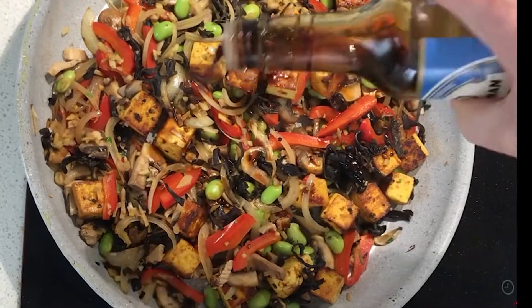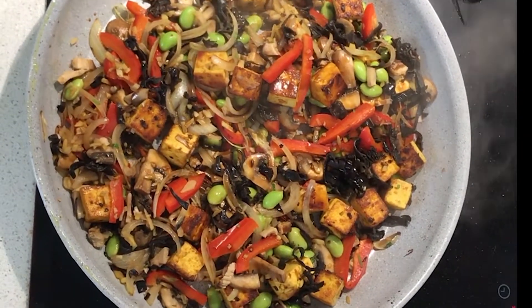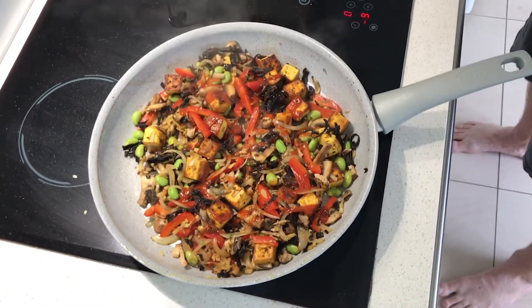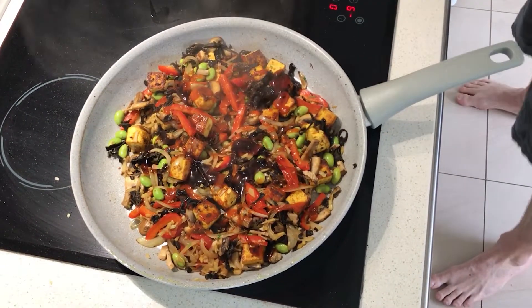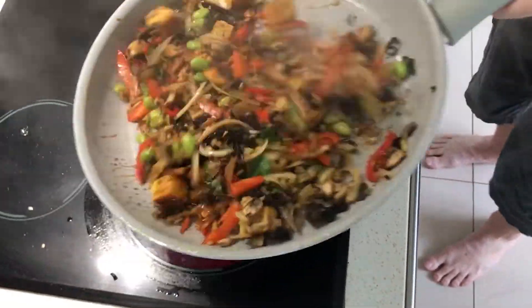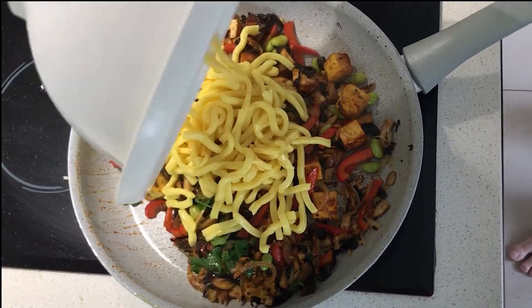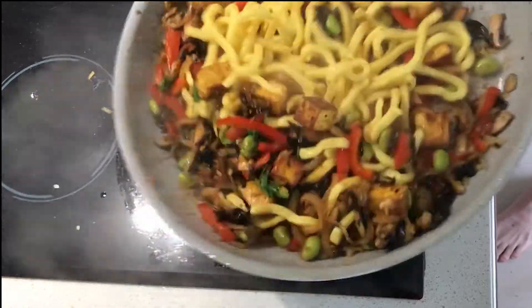Time to add the sauces. In with the soy sauce. Some sriracha. A little bit of oyster sauce. Pour it in. Chuck in your noodles. Another quick toss and give it a stir. Perfect.